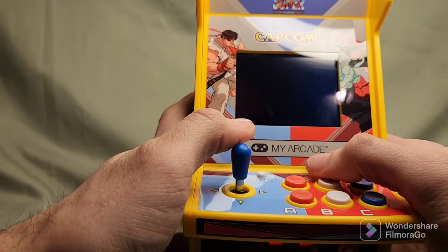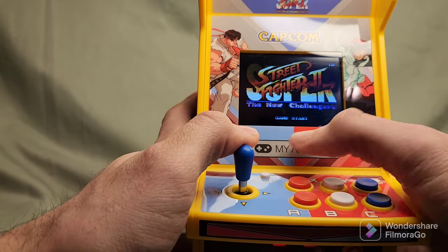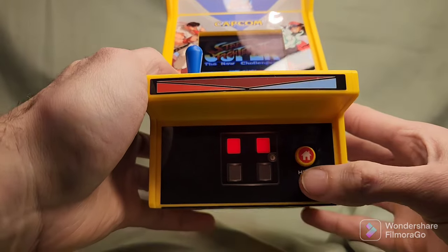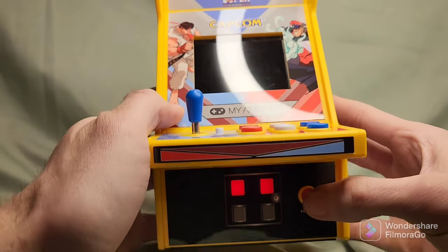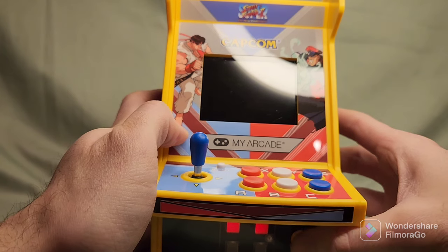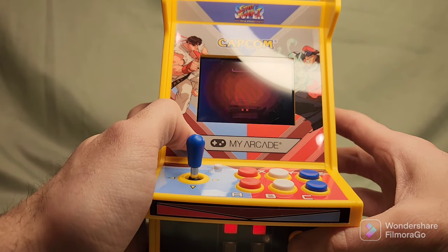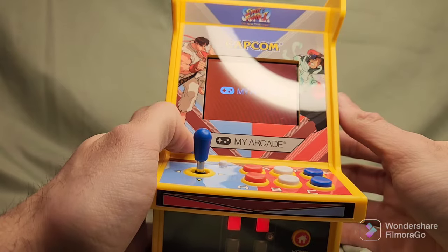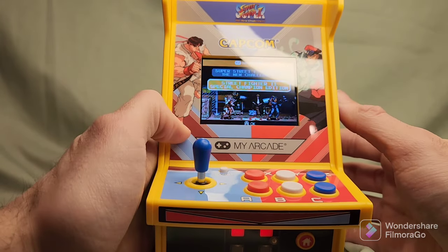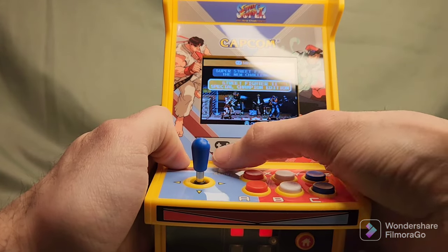You suck, Cammy. Well, I lost. Let me see — what else can we do? How do you back out of this? I'm going to press home. Pressing home — okay, it takes it back home. I pressed it a couple of times, that's why it took a little while. Now let's go to Street Fighter 2 Special Championship Edition. Let's try that one.